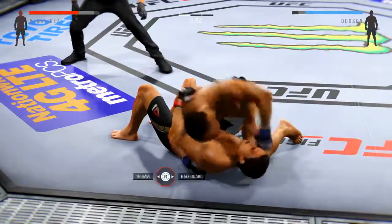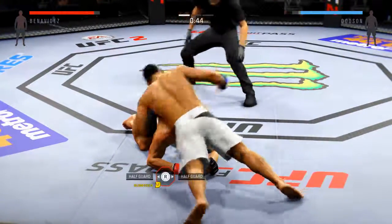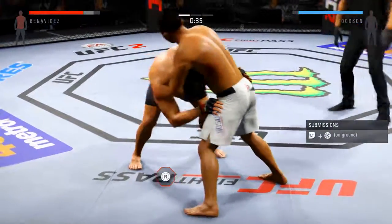Solid shot with the left by Dotson. Go back to sprawl. Now we're alright. Huge shots from the top. We're doing good.